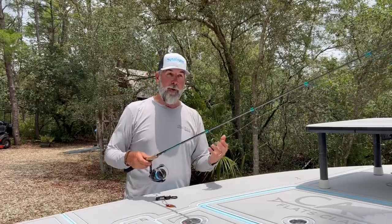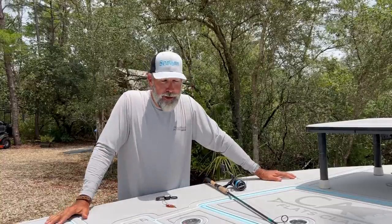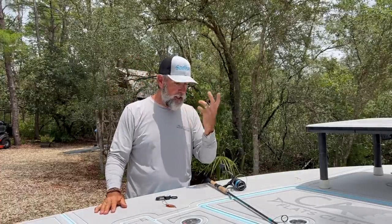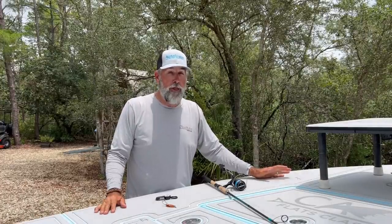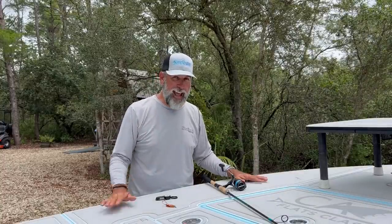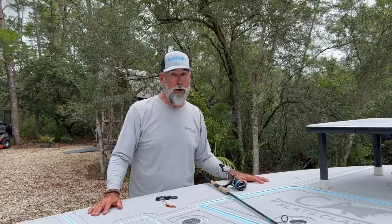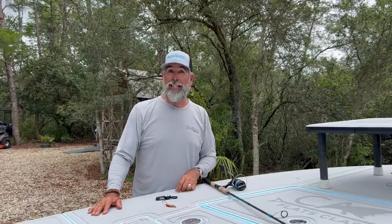That's the setup I use and trust to catch big redfish or big snook, as you saw with Rick. If you enjoy what you're learning here at Flats Class YouTube, hit that subscription button, hit that notification bell, and give us that thumbs up — it helps us trend better. We want to be your inshore authority. I can't do that without all of you helping. Hopefully you'll be out there catching redfish!